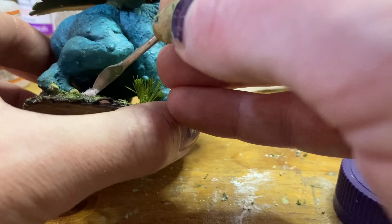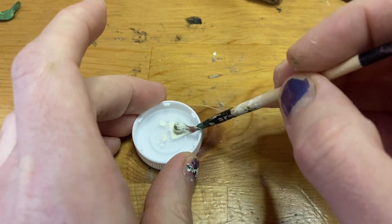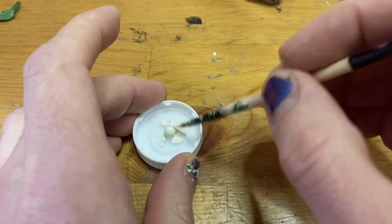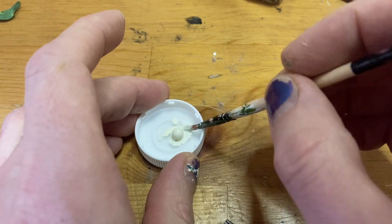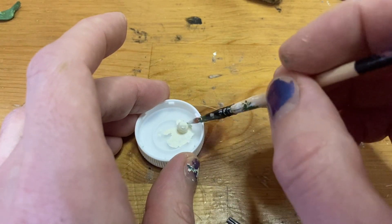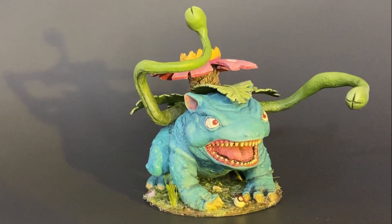As one final touch, I took a small pearly sphere out of my bits box, added a tiny Green Stuff circle to the center, then painted the whole thing white. With a little red, black, and some glossy Mod Podge, I'm ready to catch them all. I glued that ball in place, and with that, it's time for the glamour shots.